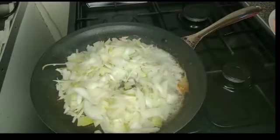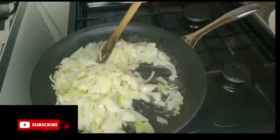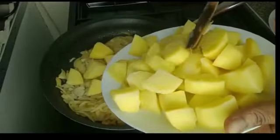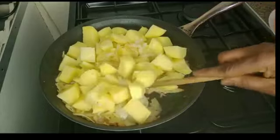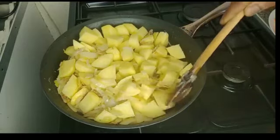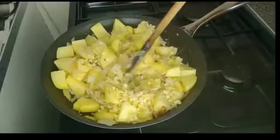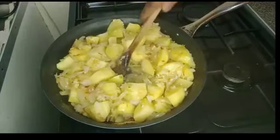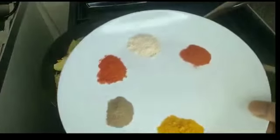I will stir it and allow it to fry until it is golden brown. The onions are ready. I will add potato here and allow it to fry for a bit, then I will add the other ingredients. I will add ginger and garlic. Guys, feel free to use any oil of your choice — it does not have to be coconut oil.